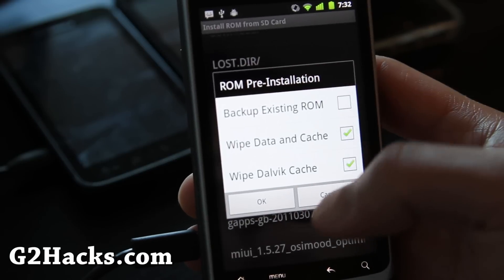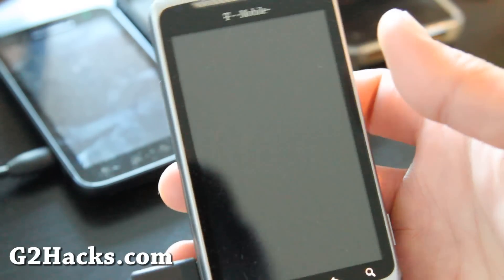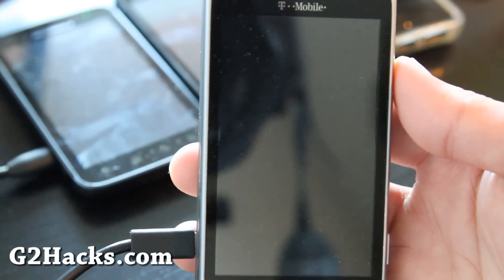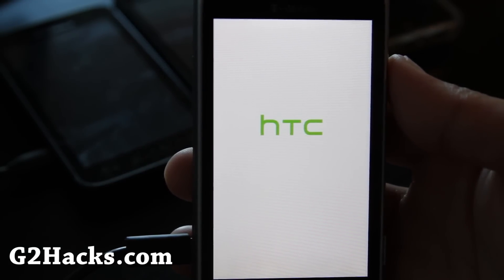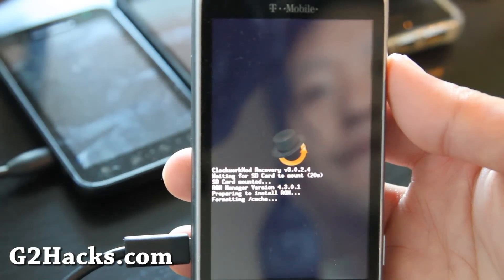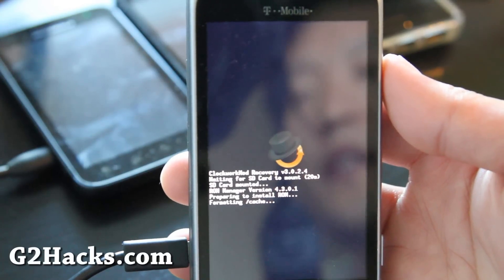Wipe data and cache. You can backup your existing ROM if you want to. Then click OK and OK and it'll boot and install the new MIUI ROM. What I like about MIUI is it's got a completely different interface — it's different from vanilla Android, HTC Sense, or everything else. It's a good fresh ROM and I'm going to try it right now.